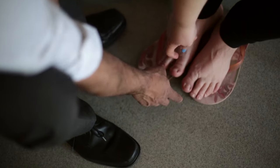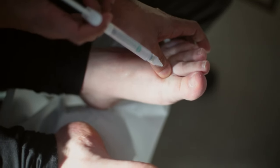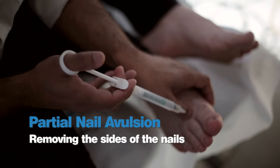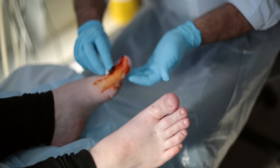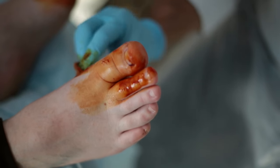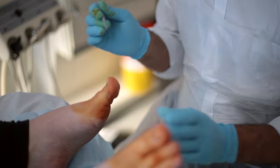Here we have Leanne, coming in with a problematic ingrown toenail. We've decided to do a partial nail avulsion. We're going to put a little injection into the base of the toe to make it nice and numb. Having done that, we'll put some iodine on the toe to prevent infection during the procedure, and make sure that the toes are nice and numb before we go any further.